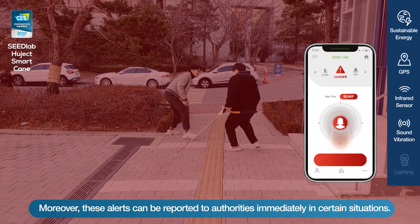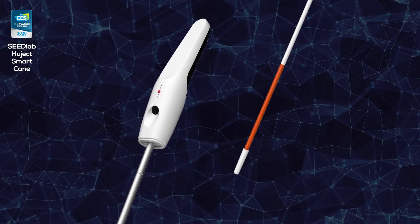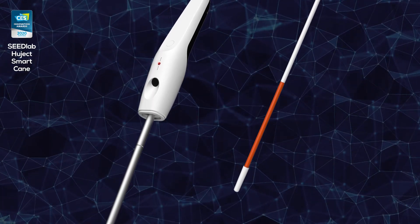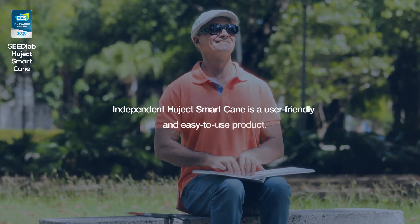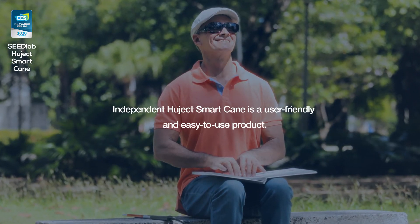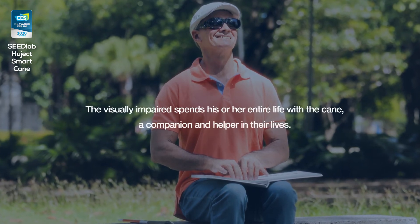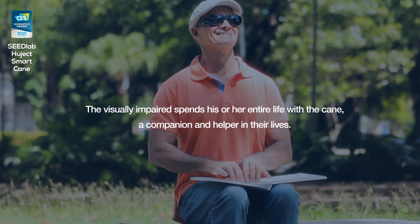Moreover, alerts can be given to a designated guardian or the visually impaired through a smartphone application, and these alerts can be reported to authorities immediately in certain situations. HugeX Smart Cane is a user-friendly and easy-to-use product — the visually impaired spend their entire life with a cane as a companion and helper.